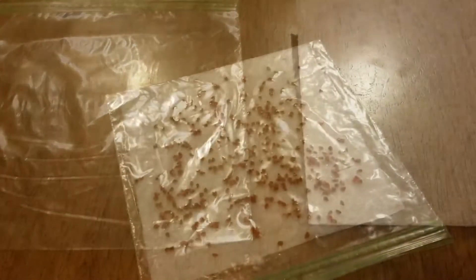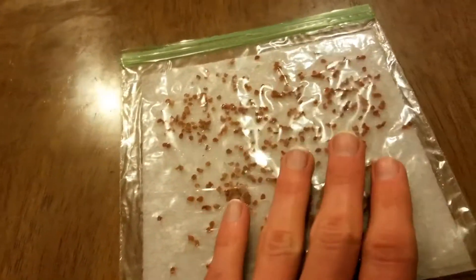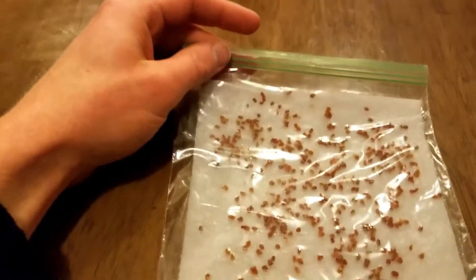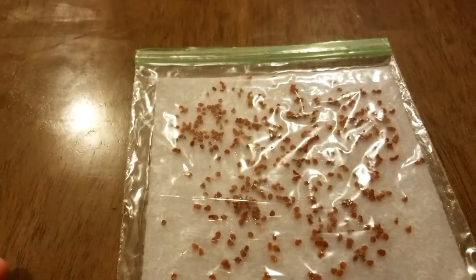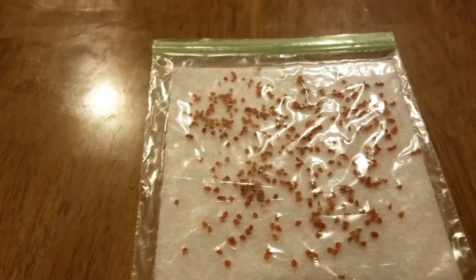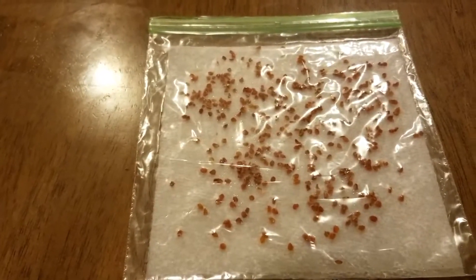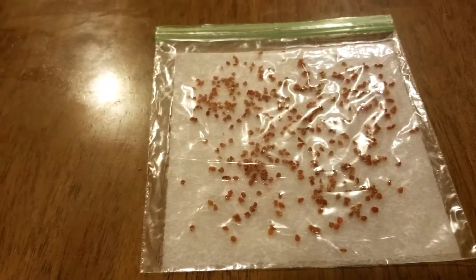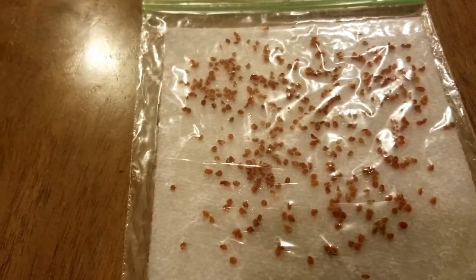I went ahead and put all the seeds in there and tried to spread them out as much as I could. You can see it is nice and moist but not saturated — kind of spongy. Before I put this in the fridge, I'm going to label it, because the last thing you want is to not label something and be very confused. I'm going to put down the date and write down what they are — red currants. Then we're going to put this in the fridge and leave it for about a month, keeping an eye on it every day after that, because if the seeds start germinating we'll want to pull them out and plant them into soil.